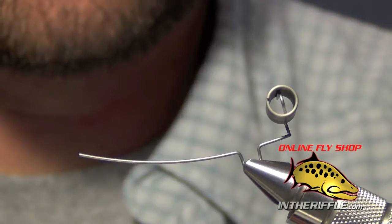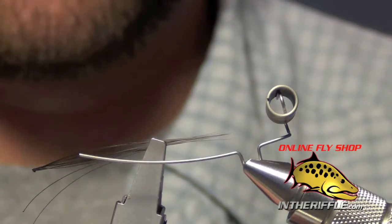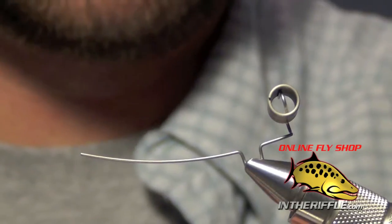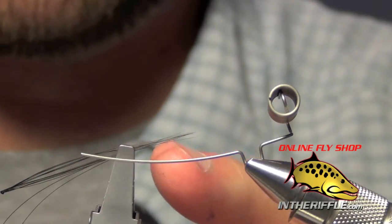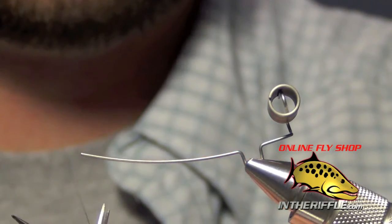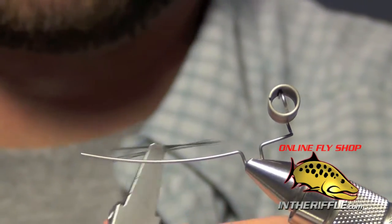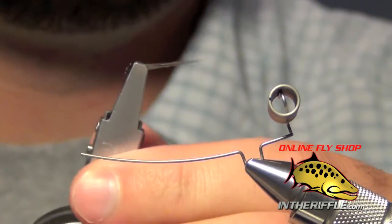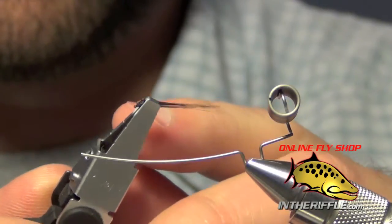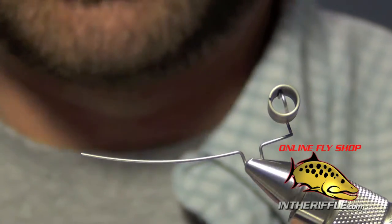First we're going to take some tail material — microfibets — which you can color with a permanent marker to make them black. Take a clump of seven or eight, leave about half an inch, then trim the butt ends to about a quarter inch. Burn those butt ends so they have little round pieces on the end, which will keep the tail from falling off when tied onto the shank.